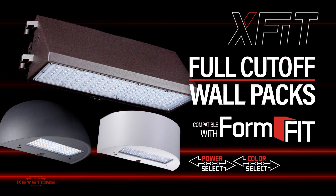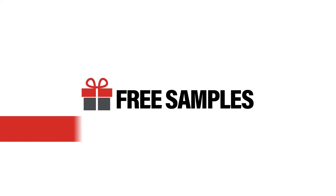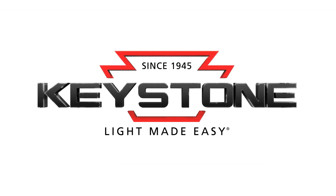The Keystone Full Cut-Off Wall Pack with FormFit technology. Shaping the light you want. That's Keystone — Light made easy.